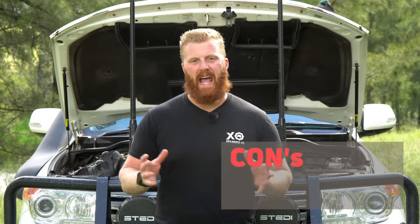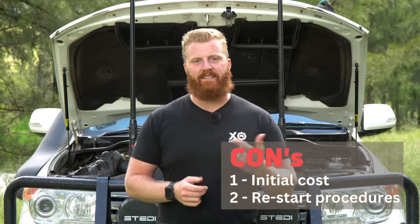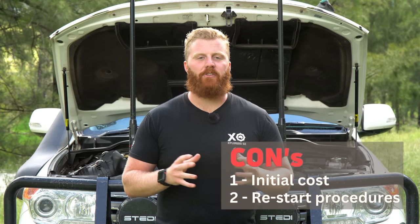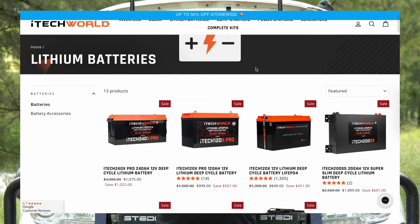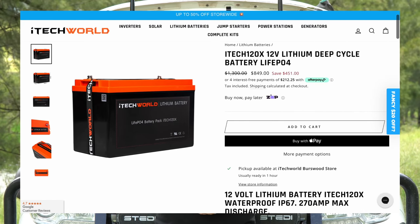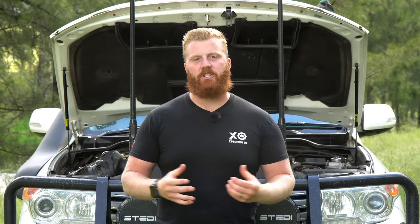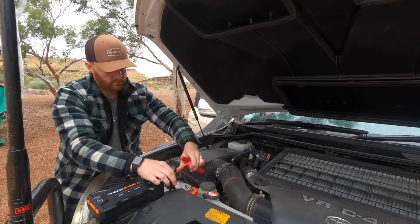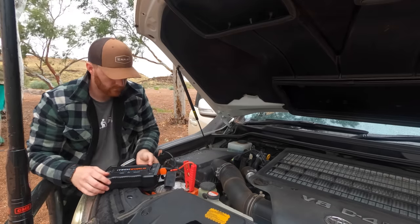The cons or disadvantages haven't really changed in the 12 months either. We still have the high initial setup cost and the restarting procedures. Although I paid $1,000 for this battery about 14 months ago, the price has dropped down to $849 as it stands today in April 2023, so prices are coming down and they're becoming more affordable. The restart procedures haven't changed much either — if these batteries are completely discharged, the BMS will shut down and turn them off, which means you will need an external 12-volt source to jumpstart them to accept any method of recharging.